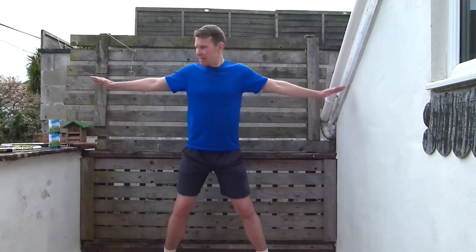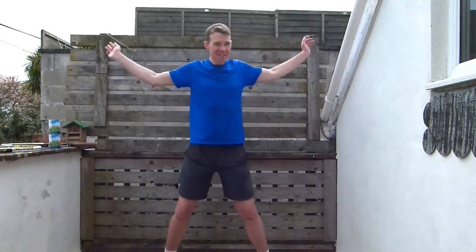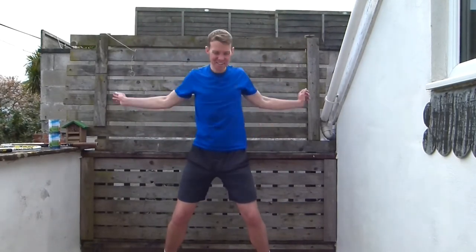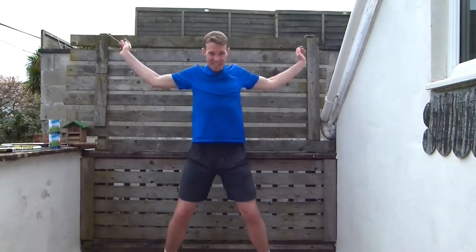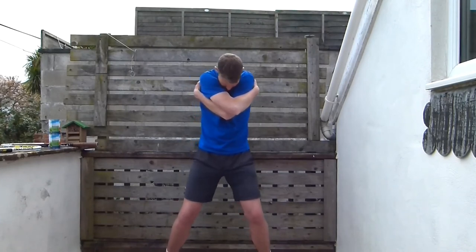Bring those feet together and put your arms out nice and wide. Start with little circles, then get slightly bigger — size of footballs, then basketballs, then Swiss balls, absolutely ginormous like car tires, like tractor tires. Then go back the other way, going smaller and smaller — footballs, volleyballs, tennis balls, golf balls. Then go forwards and back, and then up and down. Slap your back, then give yourself a big hug and drop your chin to your chest. Take a deep breath — feel it between your shoulder blades. Then swap those arms over, deep breath, chin to your chest.